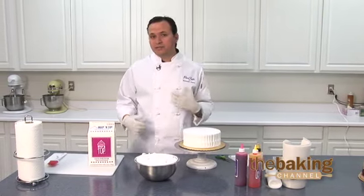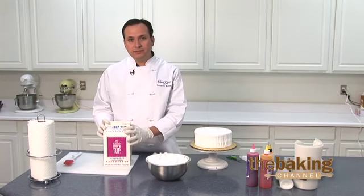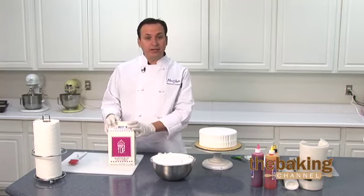I'd like to present to you today one of the products on our Vast product line. It's our Whip and Top — a vanilla flavor. It's a product that you receive frozen. It'll last you one year frozen, 60 days once the product has been refrigerated, and 30 days once the product's been opened and thawed out.